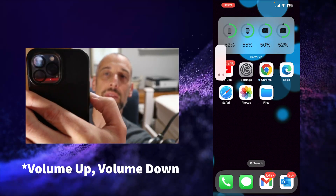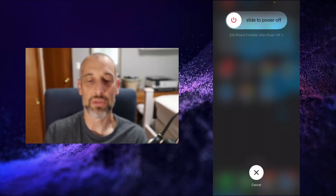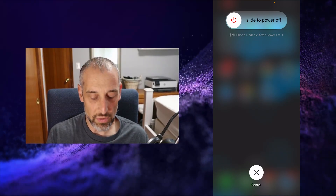But what if that didn't work for you? What if it's still not working? One thing you could do is a force restart on your iPhone. I have an iPhone 13 Pro Max. You press the volume up, the volume down, and hold the side button. You'll notice it goes to the power off screen, and you can slide to power your phone off, reboot it, and then see if that takes care of your issue.